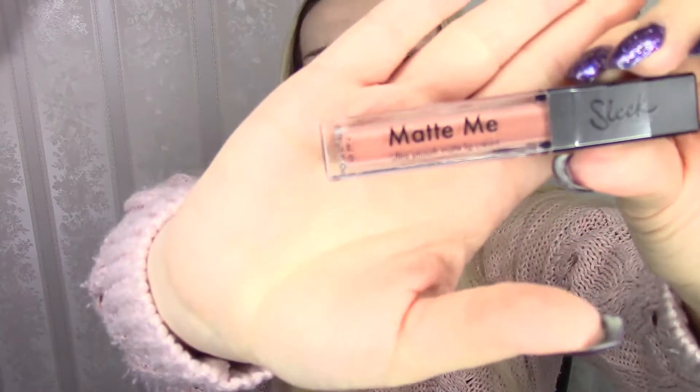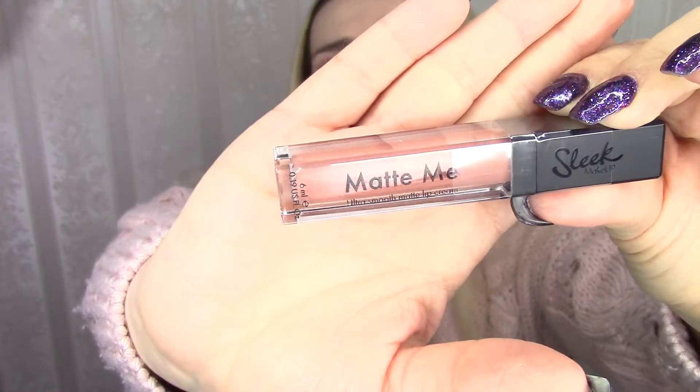Let's move on to Sleek Cosmetics. This is the Matte Me Ultra Smooth Matte Lip Cream. The color is beautiful — a very beautiful nude kind of color. But y'all know I loathe matte stuff on my lips. I cannot stand dry-down lips. I love lip gloss and creamy lipstick. This is not for me, so I will be passing this along in a giveaway.